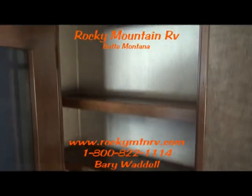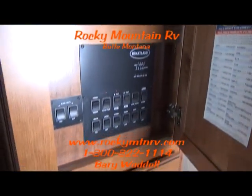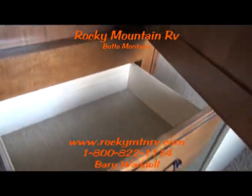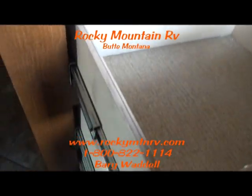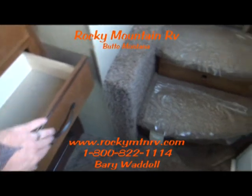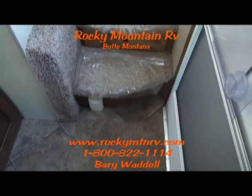The pantry here offers a little more storage as well. Get your controls here. Central vac port there.